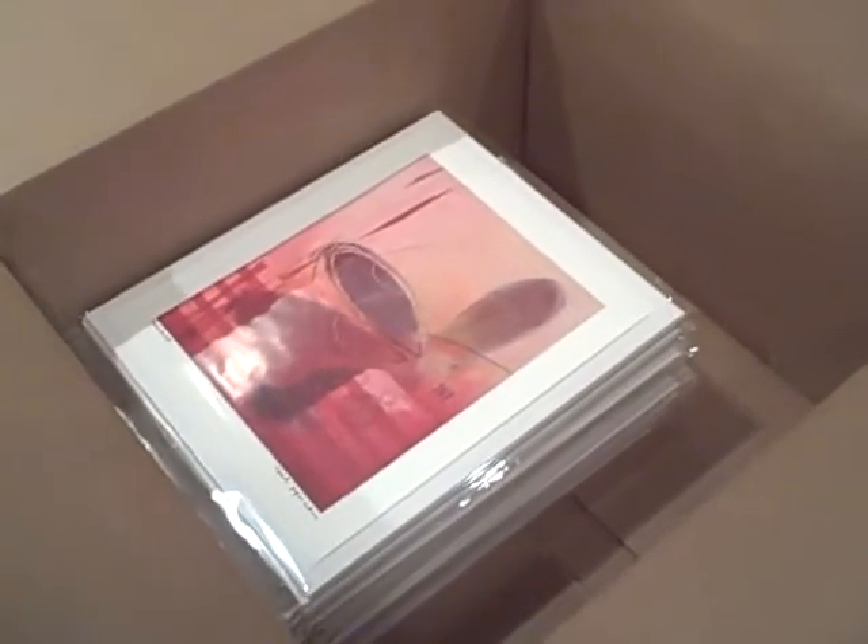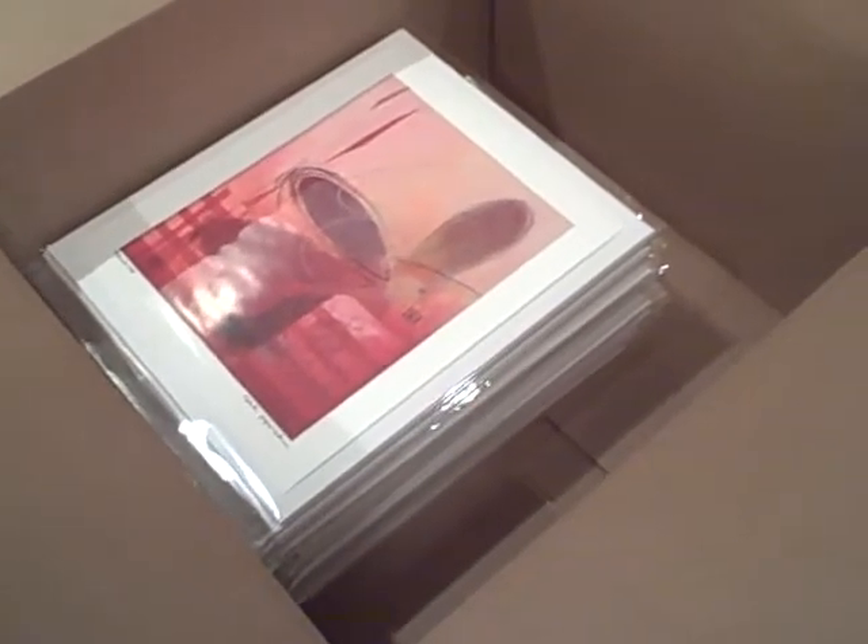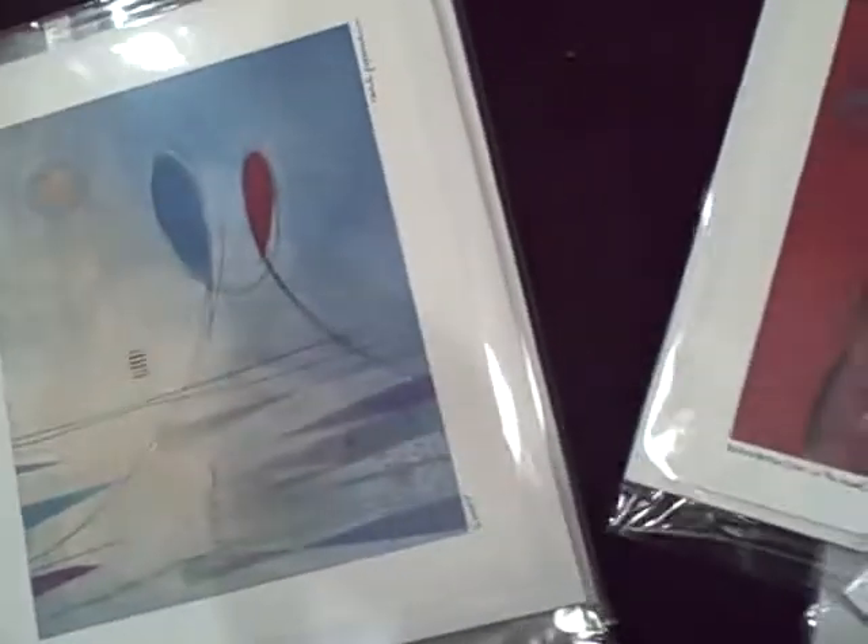All right, this is Rachel and I'm making a video to show you a little bit about these prints that I just had made that I'm going to have for sale coming up soon. Here are some of the small ones — these are the ones I have already packaged and they're signed. There's probably a bit of a glare on them right now but they're really great. They're prints of my paintings and they're high quality.